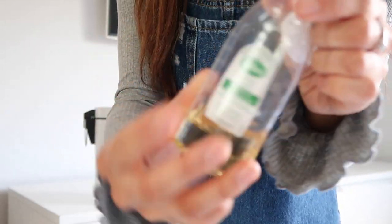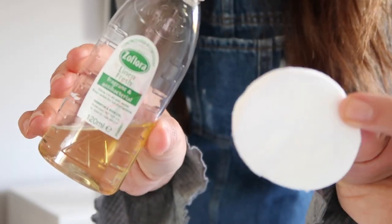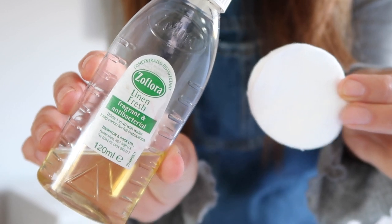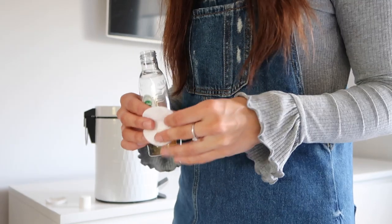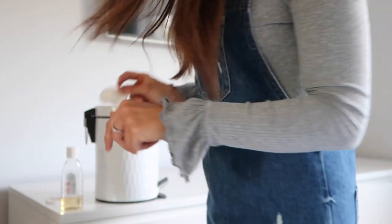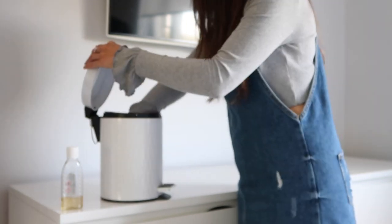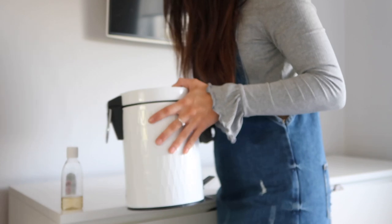This next hack is one I saw on Pinterest — I really wish I could take the credit because I think it's genius. It's to put Zoflora on a cotton wool pad and place it in the bottom of your bins. It's really strong so you only need to put a little on the pad once, and it means that every time you open the lid all you can smell is Zoflora.